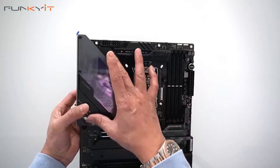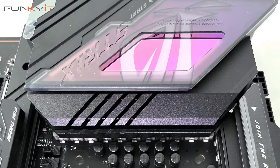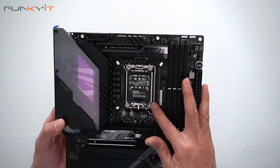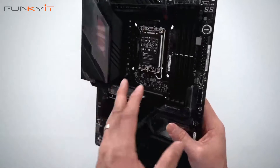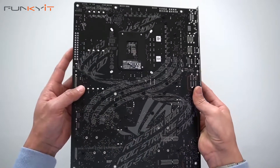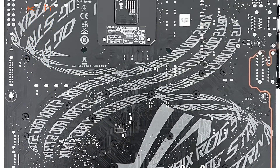There's a nice heat sink with the ROG logo and a nice LED display. Here we have the LGA 1700 socket for supporting all of the latest Intel 13th Gen processors. Let's take a look at the back — there's some nice design with the ROG STRIX logo.